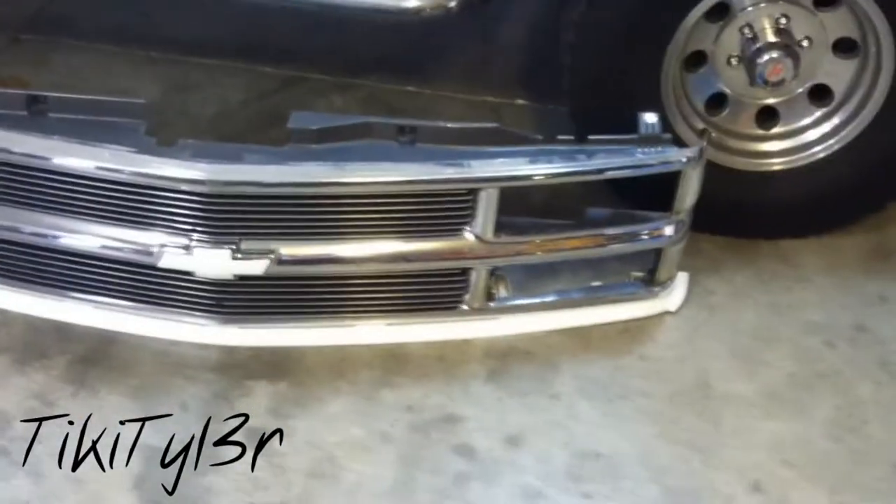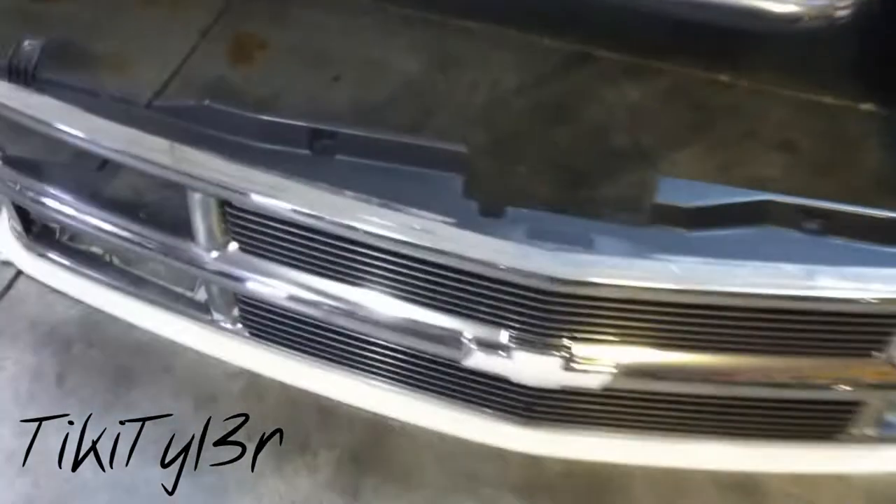Just to get the bow tie out, that's what you have to do — at least what I have to do because I've got the billet insert. Come to the back of the grill and the bow tie is bolted on right there. Same for the corner lenses — you can take them off without removing the grill, but it's just a lot easier to mess with them this way.